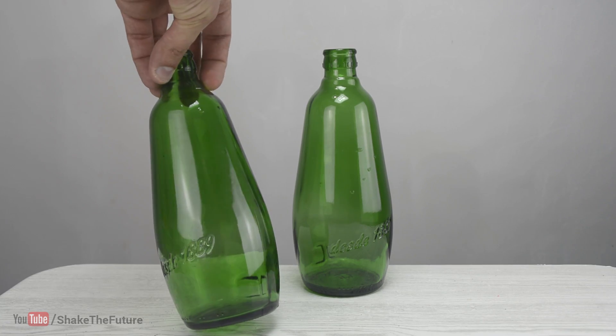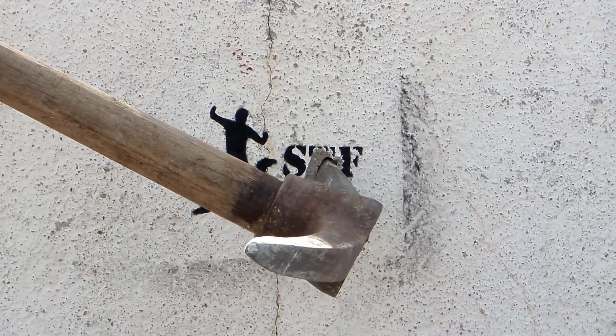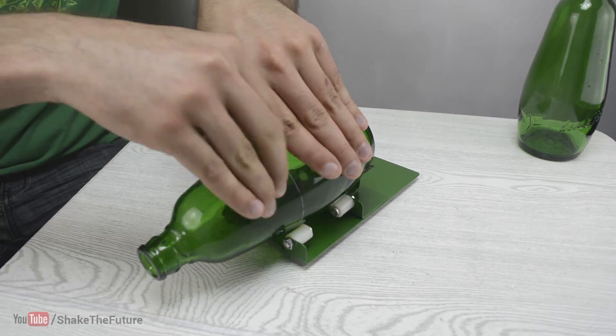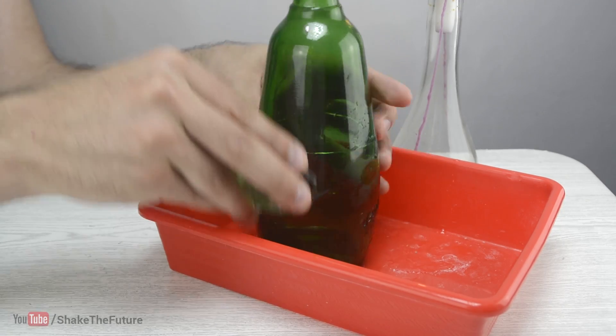Let's make speakers from these bottles. I scored a line with a bottle cutter, then I split the bottle in half by using the candle and ice technique.